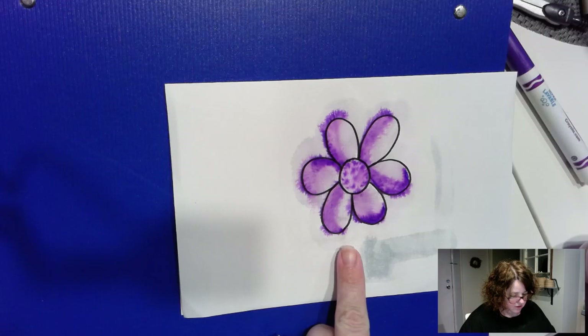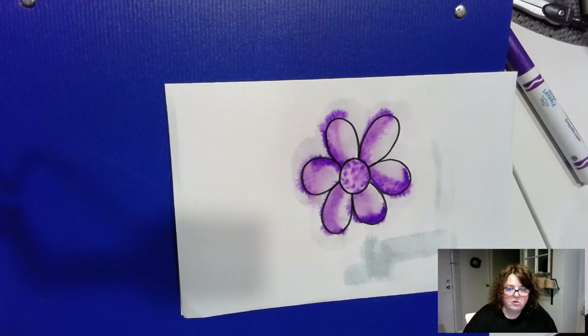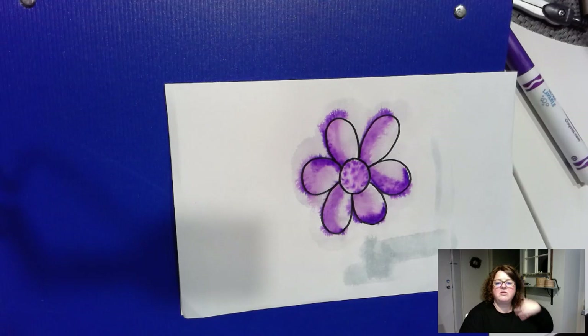Look at this — this is very cool. I love what happened here. It would be interesting to use another color on the other side and let it bleed into each other and see what the colors do. Anyway, happy experimenting! That was just a little bit of fun, something that you can try at home. I'll see you soon. Hope you're having a great day. Bye.